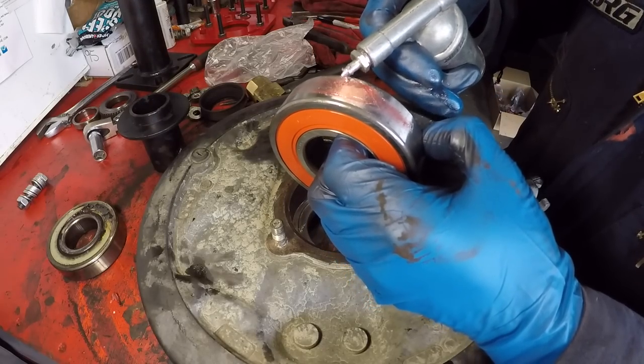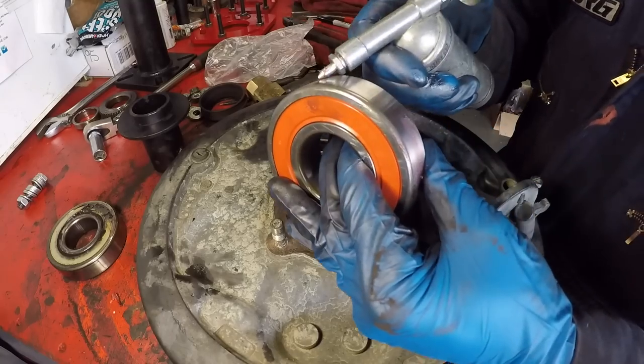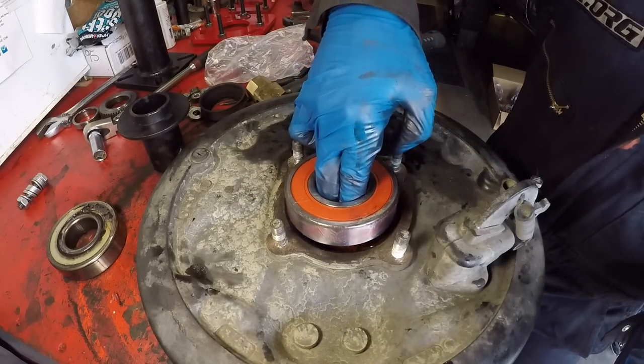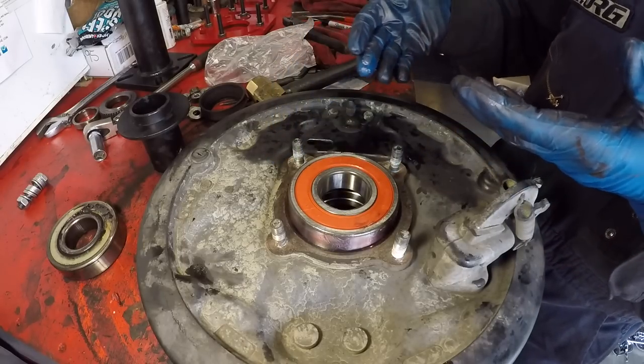Also put some grease on the outer race of the new bearing. Get a nice layer of grease on it, then gently set it on top and bring the assembly back over to the press.